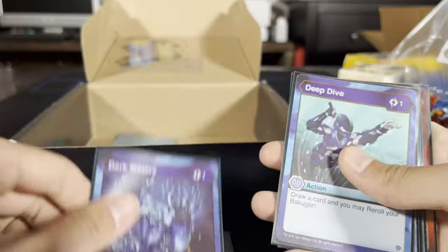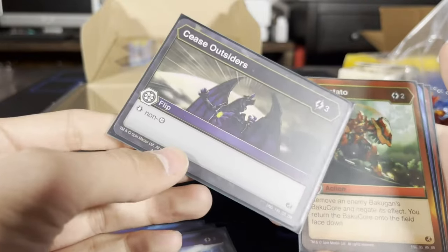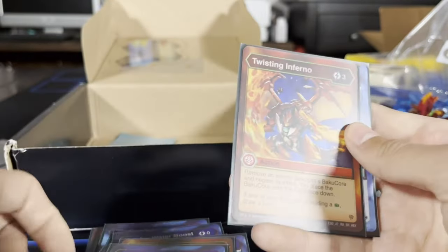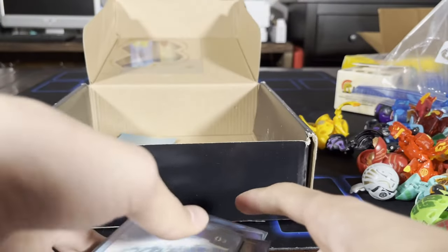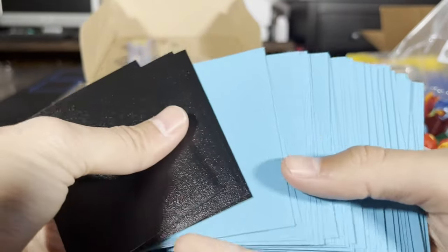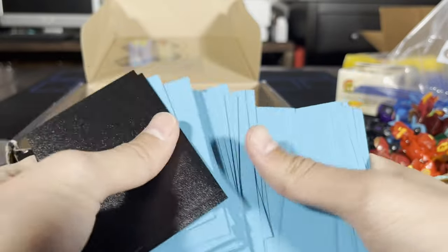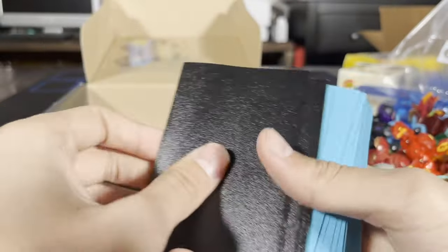Black Hole — I have that card, I love it. Stops non-Darkus. Not only do I get a bunch of Bakugan and cards, I also got all these sleeves — this is amazing. I just have see-through sleeves like this so now we can use these too.